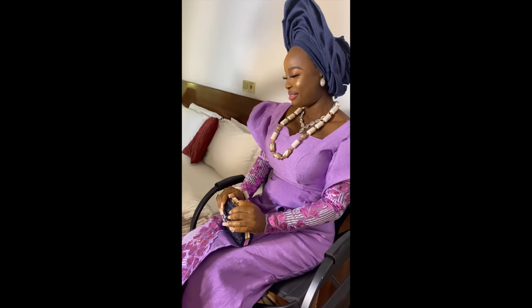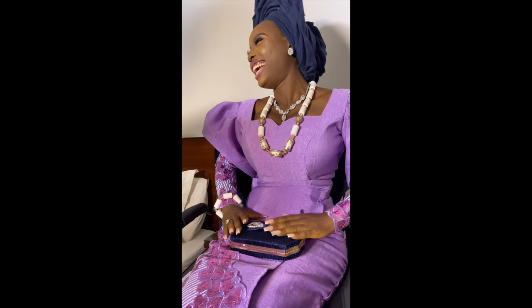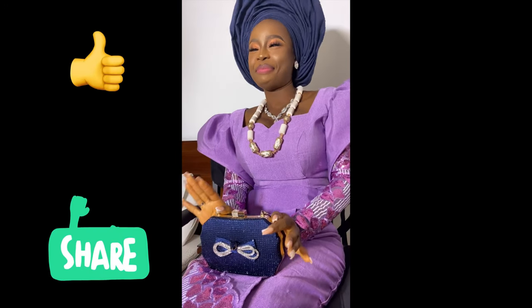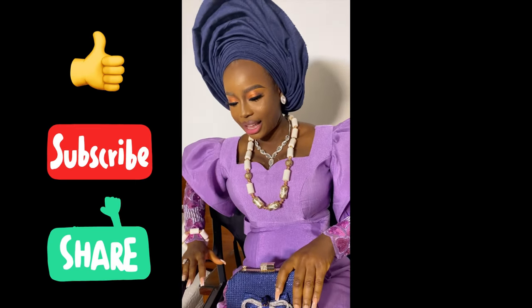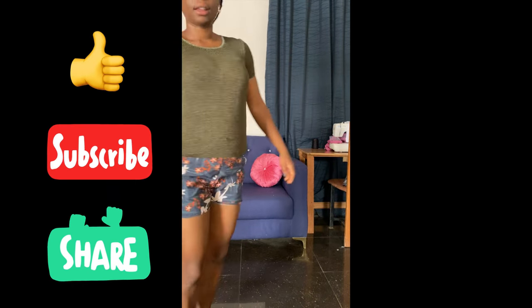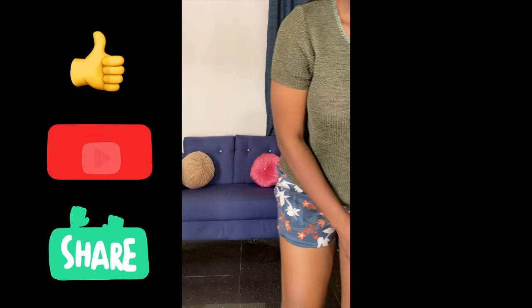Welcome guys to my channel. Today's tutorial is on making my traditional wedding dress, so please don't forget to like, share, comment, and subscribe.